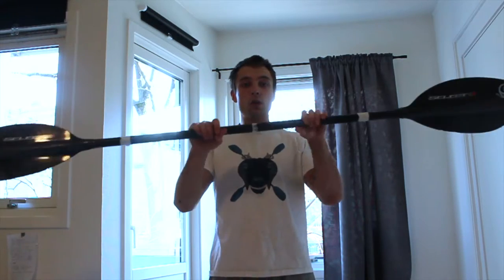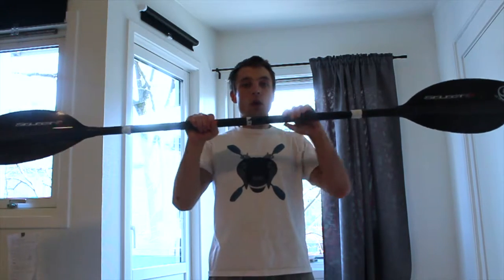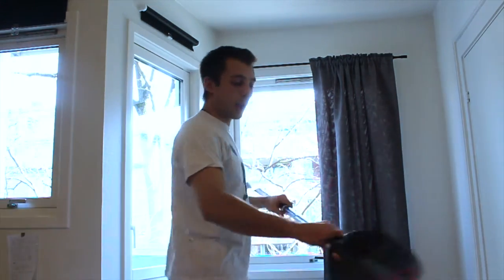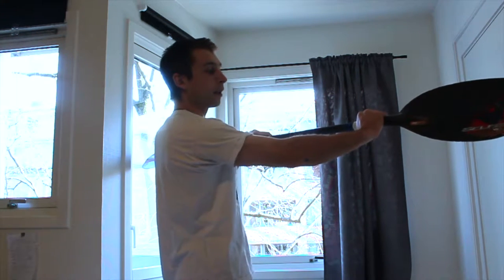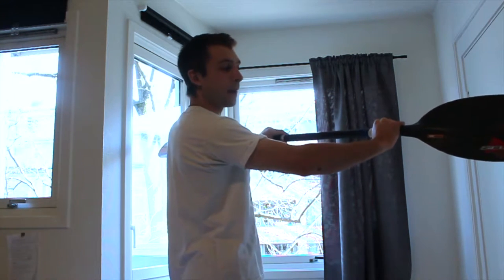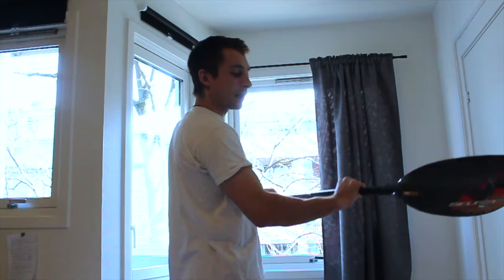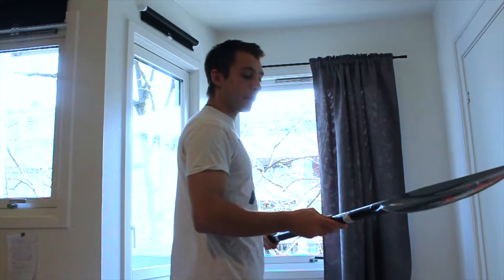Make sure that you're not holding your paddle too far in or too far out. As a rule of thumb, have one fist length from the paddle blade to where you want to have your hand. This is a really easy way to get the right measurement.